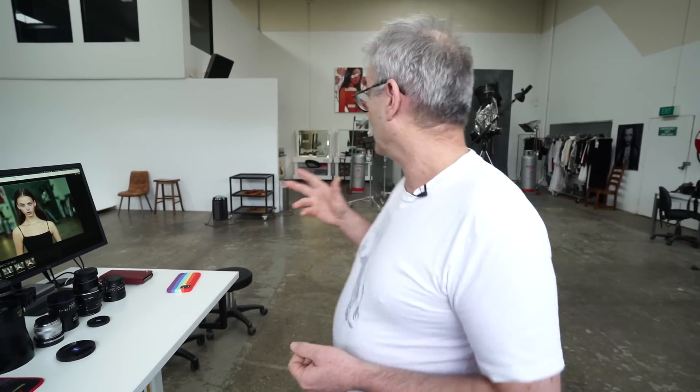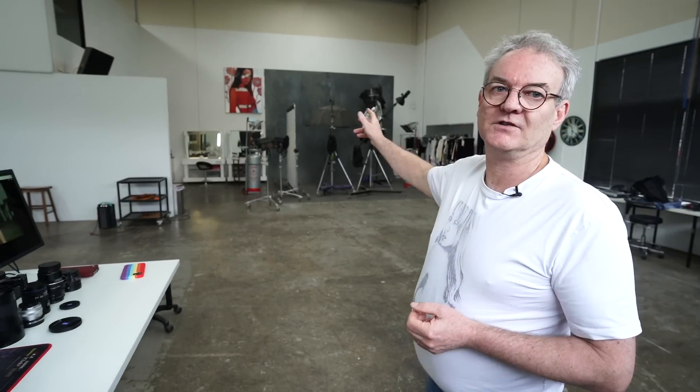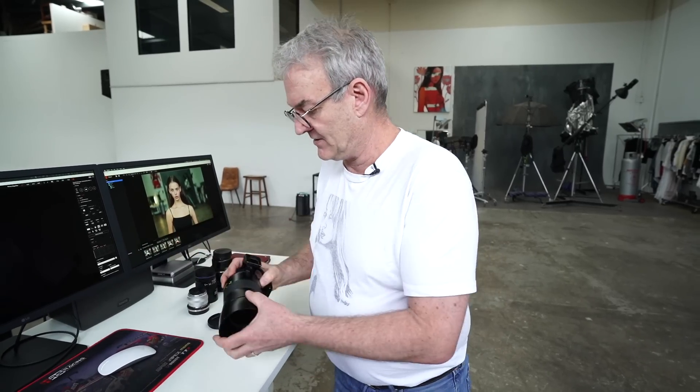Because they're all manual focus, I'm not going to be razor perfect on every single picture, even with focus peaking — but that's not a big deal for me. What matters is the look I get out of the lens. We've set it up with natural light and we've got a whole heap of chrome there which is going to show the bokeh.